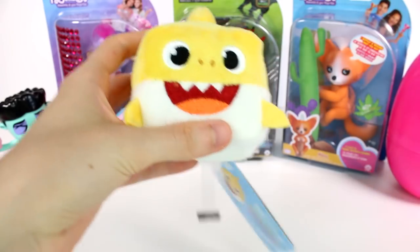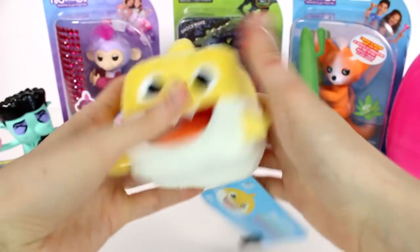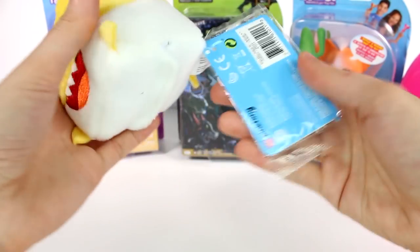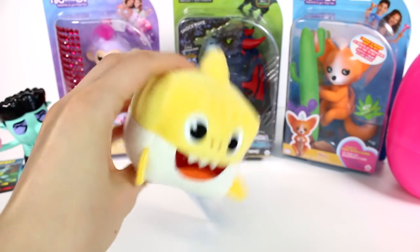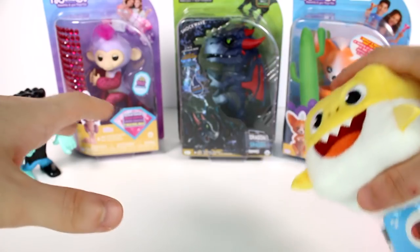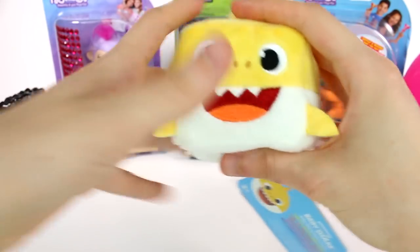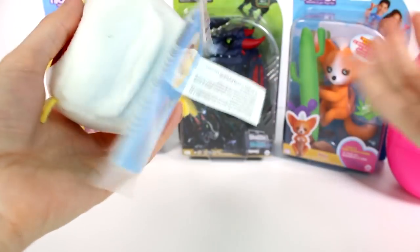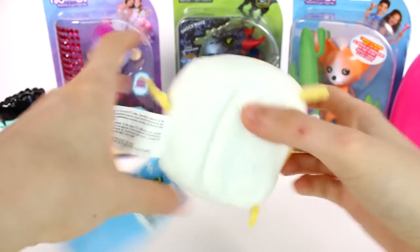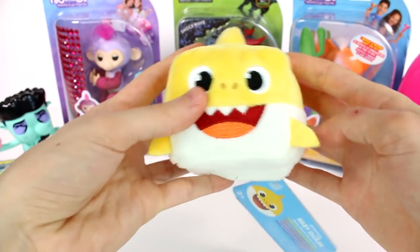Moving on to baby shark — that was too big a whiff! This is just a plushy cube of baby shark. It does have electronics inside. There's a card here, and you just squeeze it to shut it off. I probably shouldn't have done that because now I'm going to be singing that song for the rest of the month. The instructions say 'baby shark plush cube.' You can change the batteries in here. The whole mouth, nostrils, and eyes are embroidered — it looks really nicely detailed.